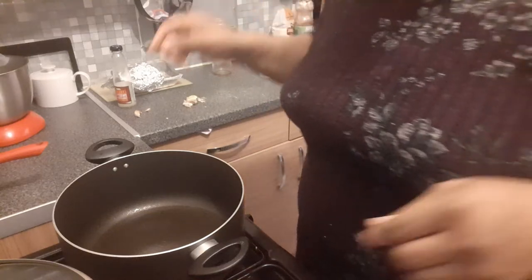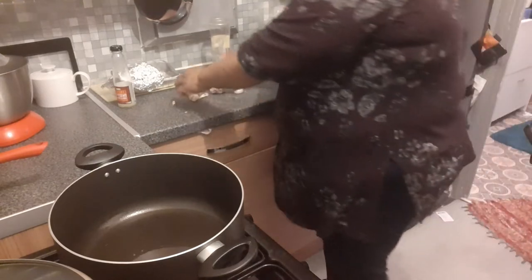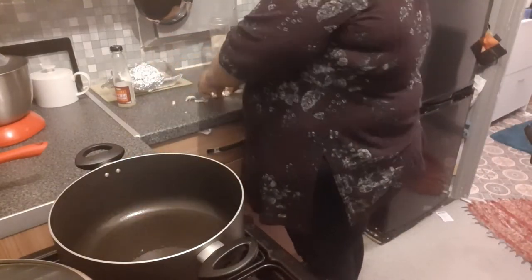Hello, hi everyone. I've done all the meatballs. Just going to put some garlic in.